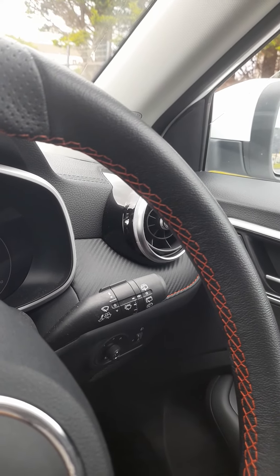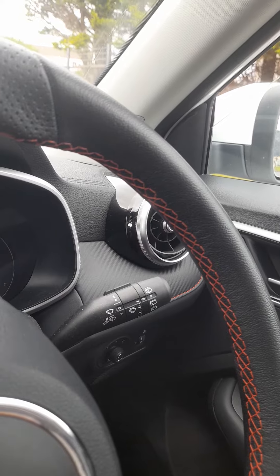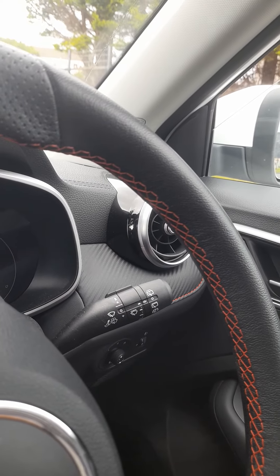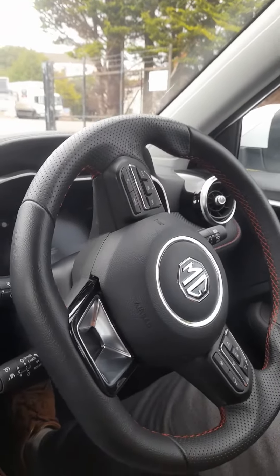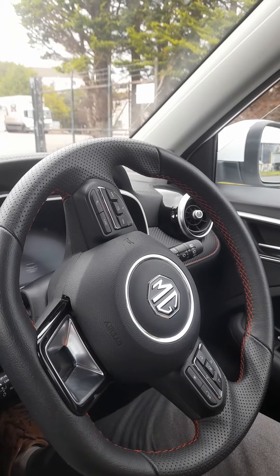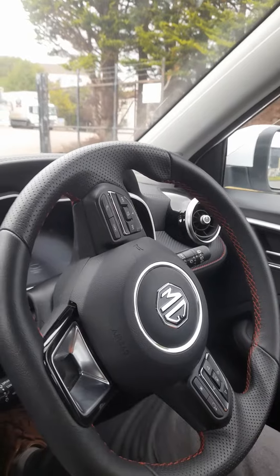At the very end of that stalk, it's a twisting action to operate the back window wipers. The horn is in the centre of the steering wheel, and just a simple press will activate the horn.